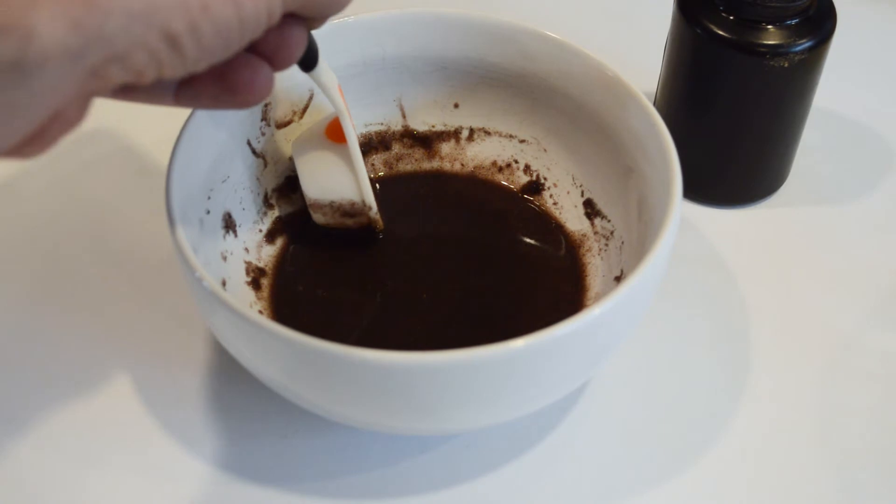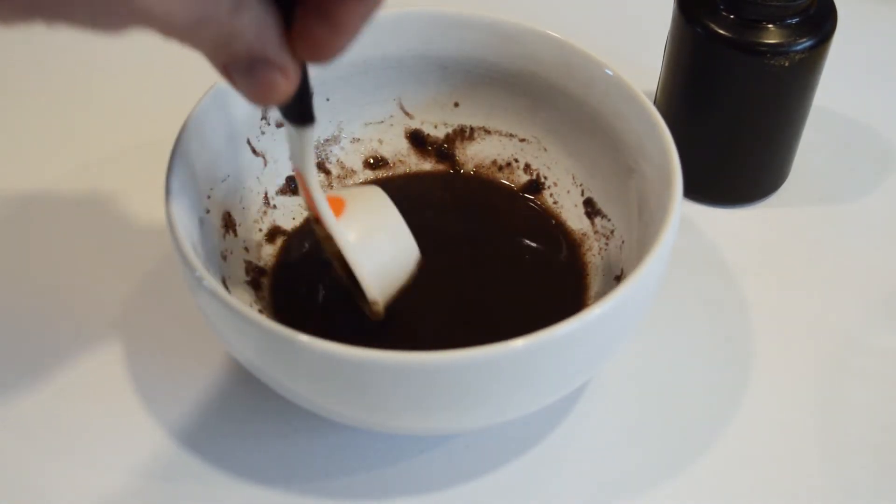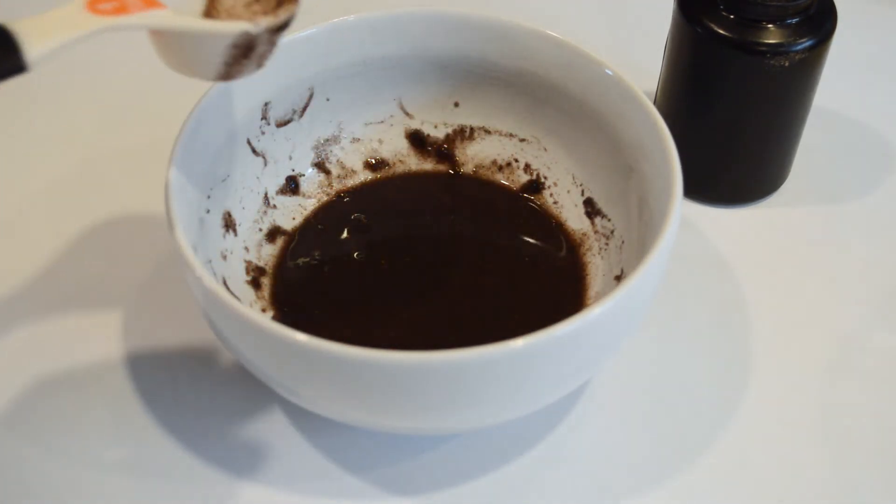You can actually see some of that's already starting to kind of gel up a little bit as it cools. So we'll come back in a few minutes and show you the next step.